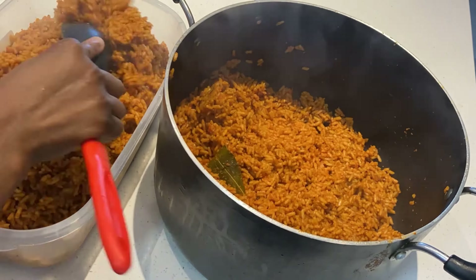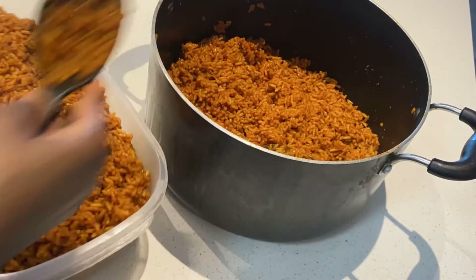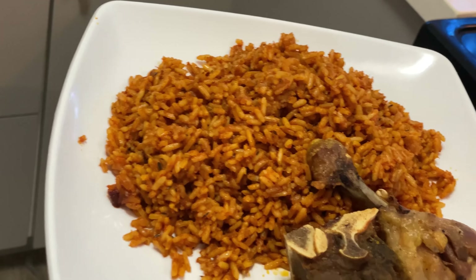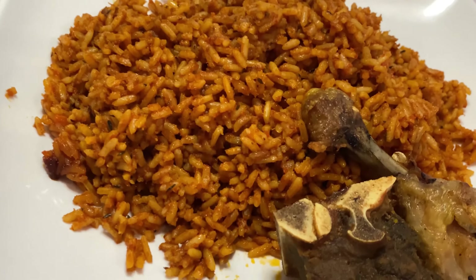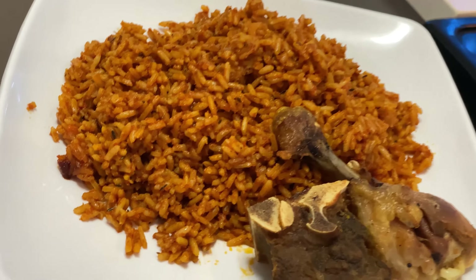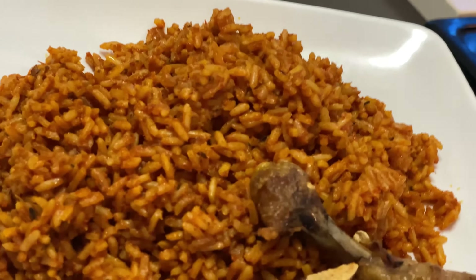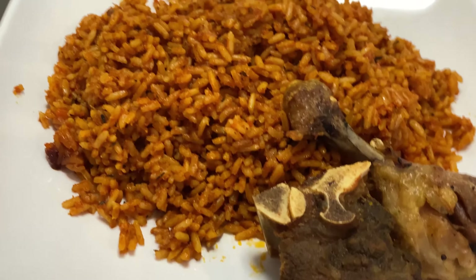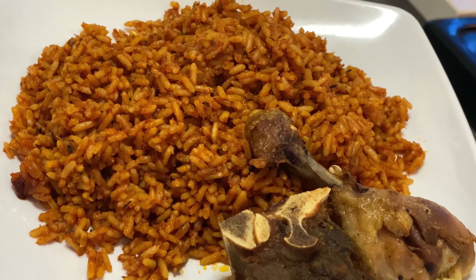The jollof rice taste is heavenly — really nice! I'll put down the ingredients in the comment box; all you need to do is check them out and make yours. This is what the end product looks like — it was really amazing. Sorry I haven't prepared my meat or turkey; I was in a rush to eat. If you like my video, please like, comment, and turn on post notifications. I really do love you, bye!